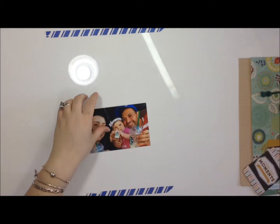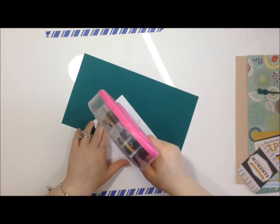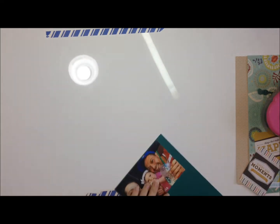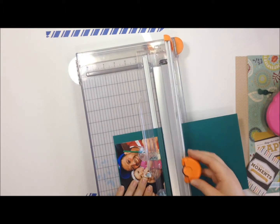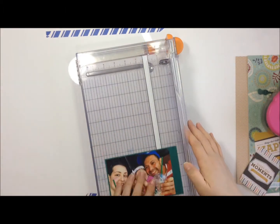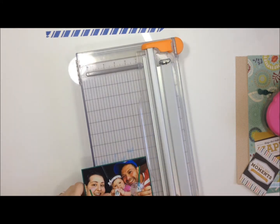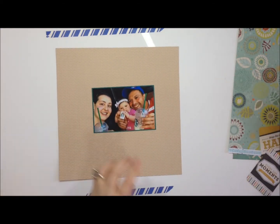Hey guys, it's Lena and this layout is my fifth process video. I'm so proud because I'm keeping up — it's taking me some time but I'm keeping up. I'm going to try my best to continue to keep up. This layout is of me, my husband, and my itty bitty daughter. She was trying to be cute at Starbucks — we are a Starbucks loving family and there's no shame in our game.